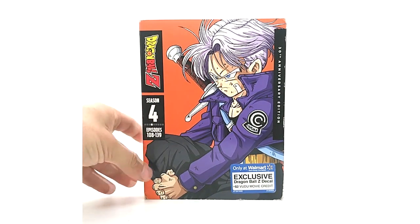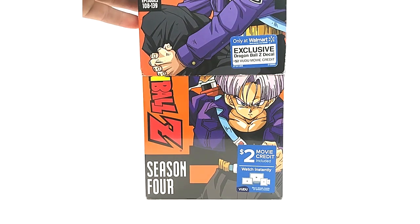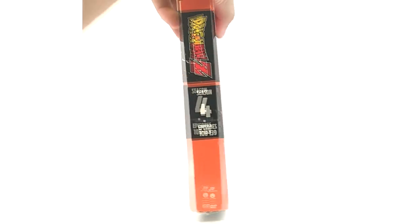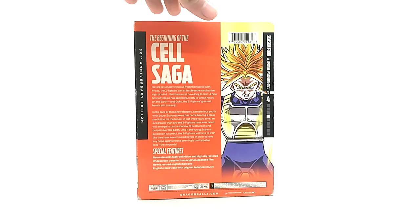Season four is one of my favorites just because I love Future Trunks. You gotta love season four — the anniversary art is so good, I can't stress it enough.